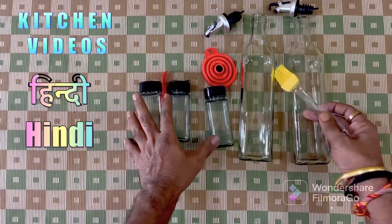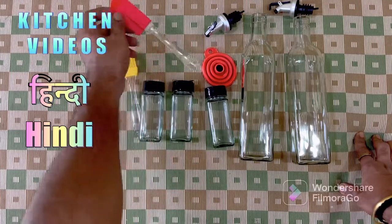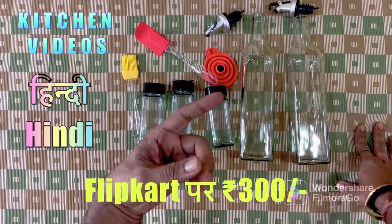This will be very useful. The set has 8 items total and is worth 300 rupees. The description link is linked to the flip card.